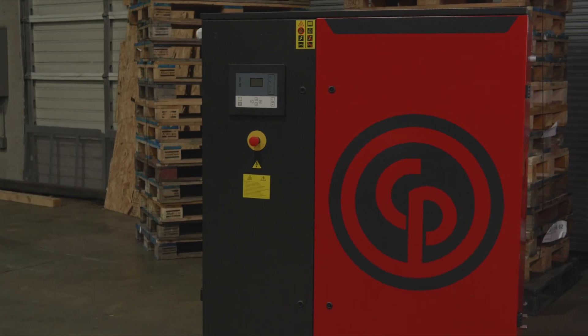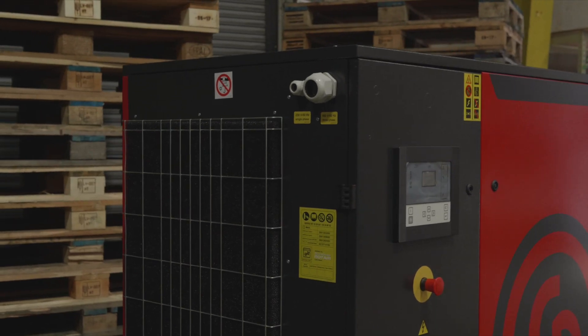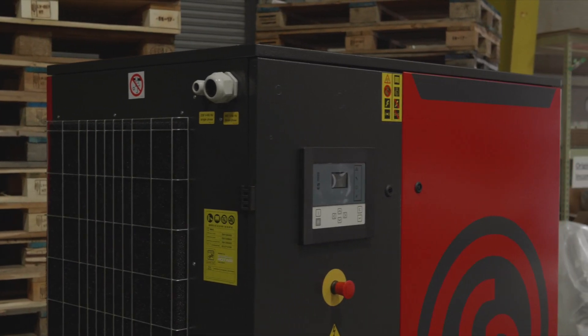Hello everyone and welcome back to another episode of From the Floor. We've got Ben and Will here and today we're going to take a look at our larger rotary screw compressor. This is a 35 horsepower. Last time we looked at the seven and a half horsepower rotary screw, so this one's putting out a bit more air than that.